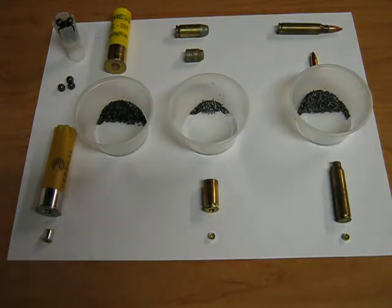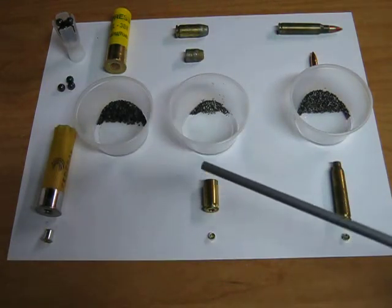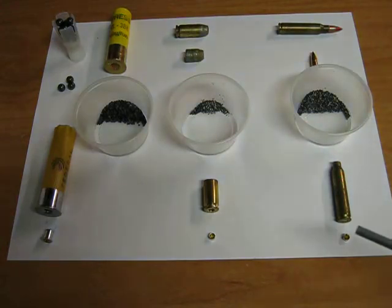Hi. Today we're going to be talking about small arms ammunition. There are three main types: shotgun shells, handgun cartridges, and rifle cartridges.